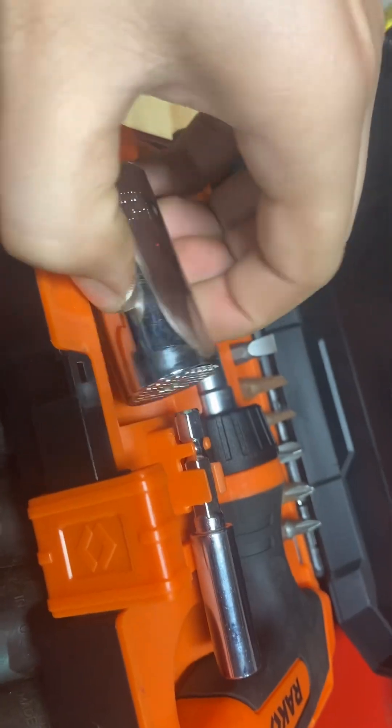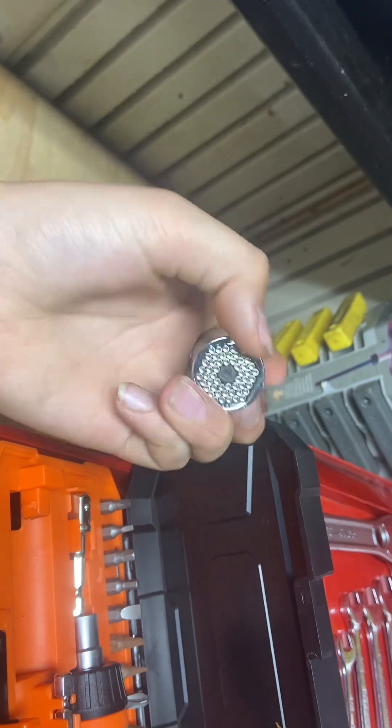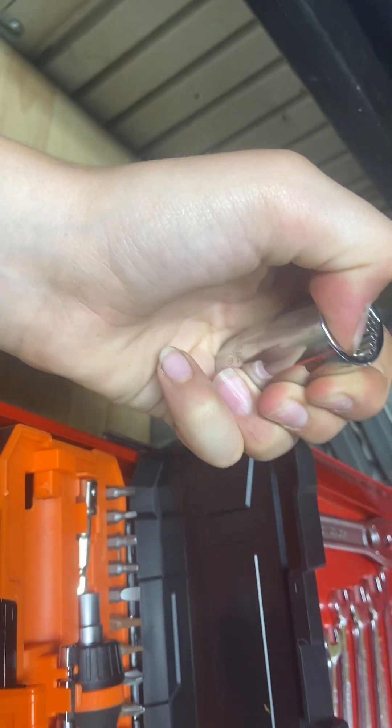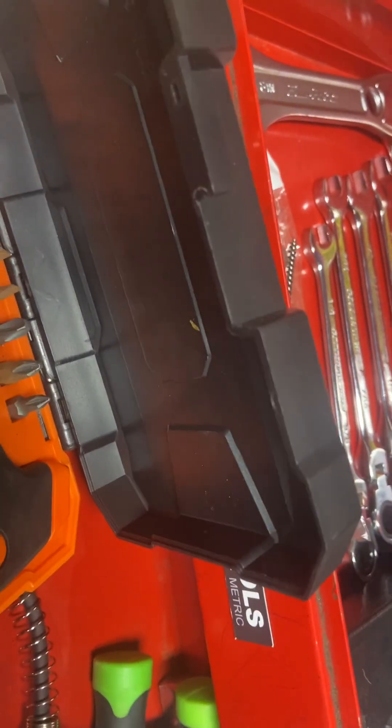Starting off, here I have a pretty cool tool — it fits on any nut the size of this round part. You slide it on and it automatically adjusts to whatever size you need. When you push it onto the nut it automatically adjusts. Pretty handy little tool.